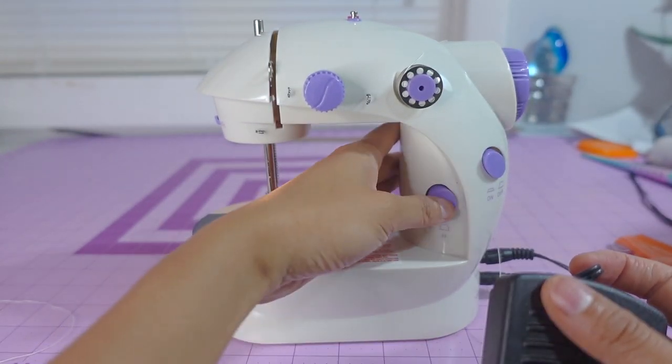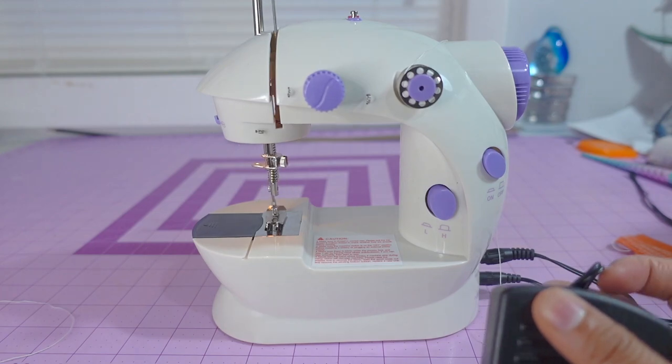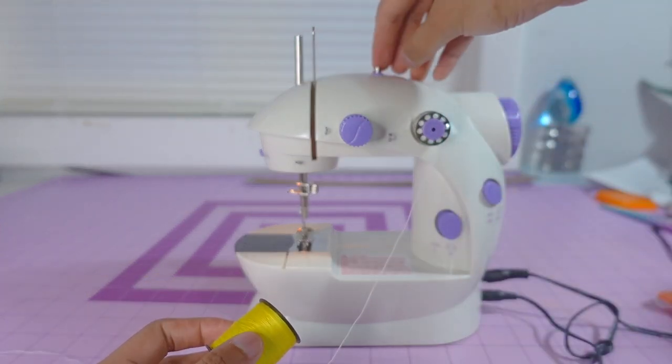The button in the middle of the sewing machine controls the speed — you can make it slower or faster. For the thread, you can use thread on a bobbin or you can use a spool of thread.